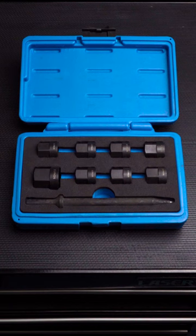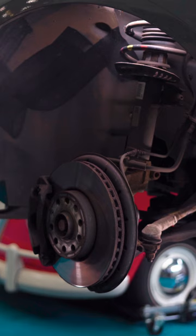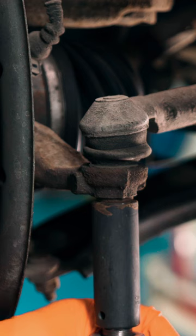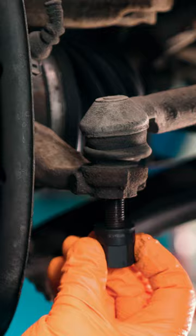Hi guys, so today we're going to take a look at the new ball joint and track rod end separator impact tool from Laser Tools. First off we remove our track rod end securing nut, then we thread on our impact nut onto the thread of the track rod end like so.